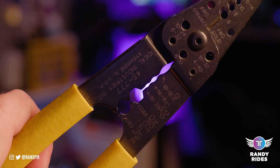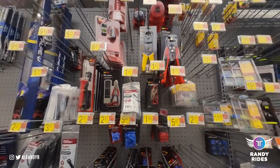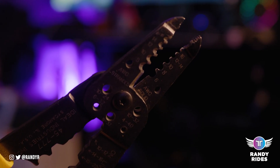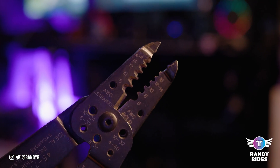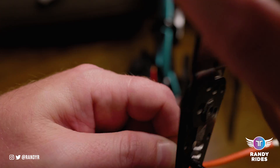You can get a set at Walmart for less than $10. If you already have wire strippers you won't necessarily need the wire stripping part — you can just get the crimp tool. But this one has a combination of stripping and crimping. The stripping is at the top and it'll strip the wire like so.